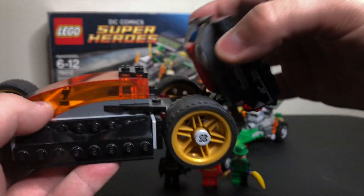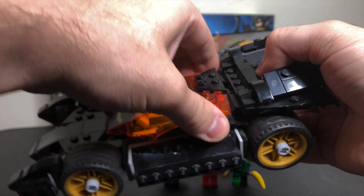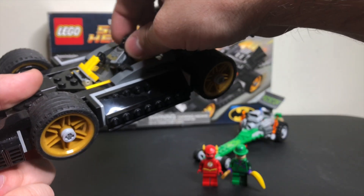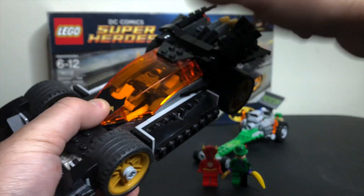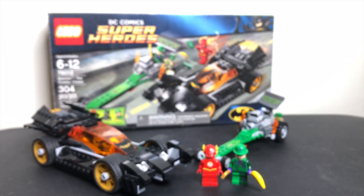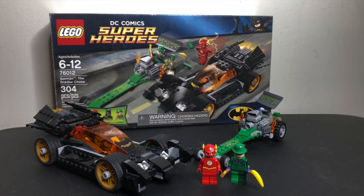The back section only moves up and down, and the only other thing that moves is this front piece, which comes entirely off. You can stick Batman back in there, clip the front piece back on, and have him seated in the Batmobile like that.